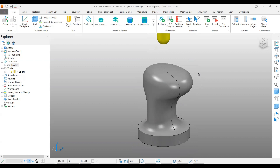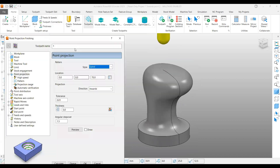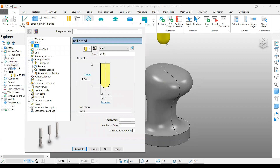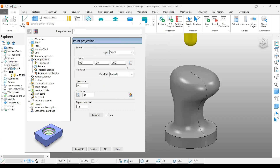Let's go and pick the strategy. Projection point finishing is one of the 5-axis strategies. If you look at the tab here, we have the tool selected. Under the point projection page, under style you have three options: spiral, circular, and radial. In this case I am using spiral.